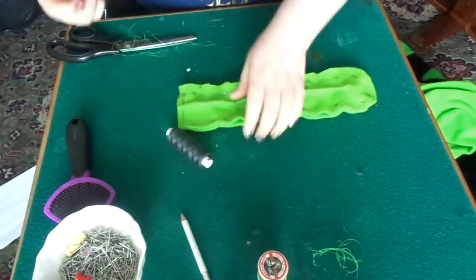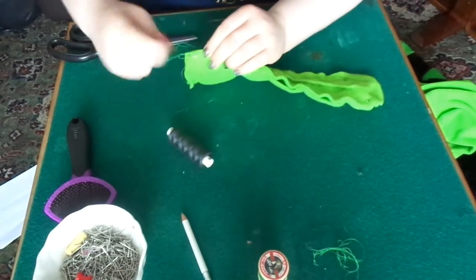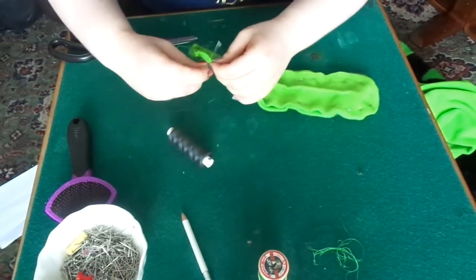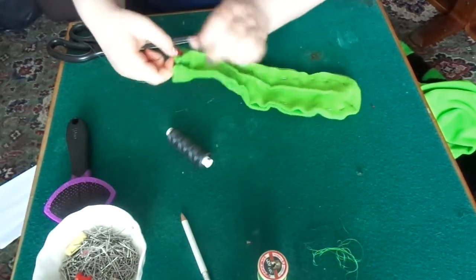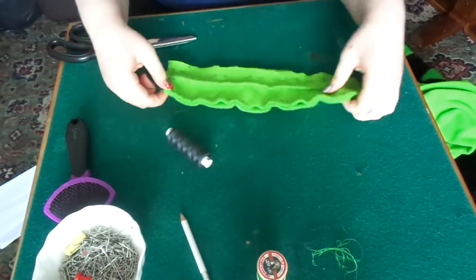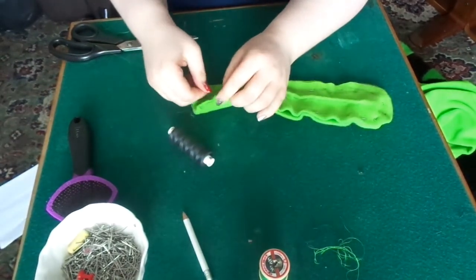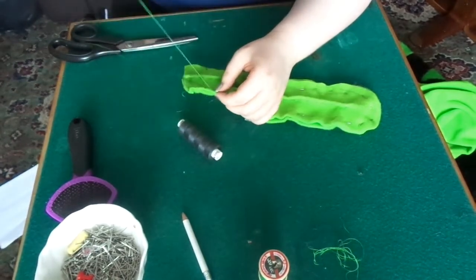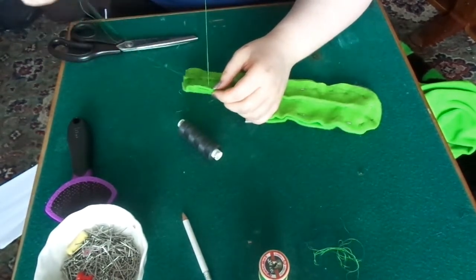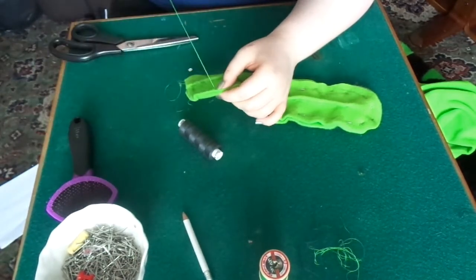Once you've pinned all the way round the tongue apart from the open edge, do exactly what you've been doing for the other pieces. Measure the thread and basically do what you've been doing. You can use a sewing machine but I prefer sewing by hand, so just go around and sew it.